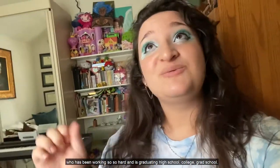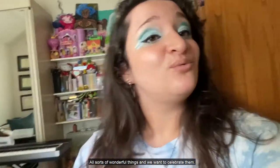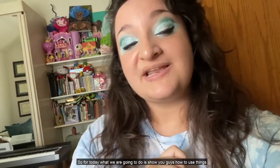Hi everyone! Welcome to Alessia's Art Corner. Today we are going to learn how to decorate a graduation cap. As you might know, it is graduation season. We have a whole class of 2020 that's been working so hard and is graduating high school, college, grad school, all sorts of wonderful things and we want to celebrate them. Let's get started.